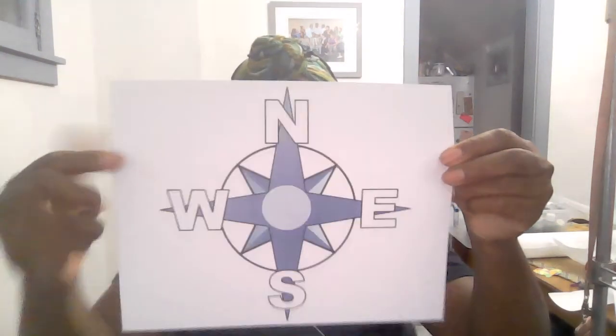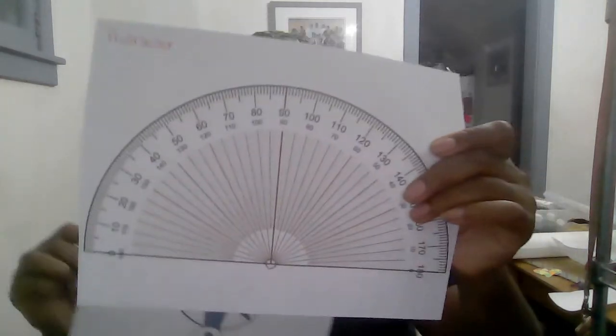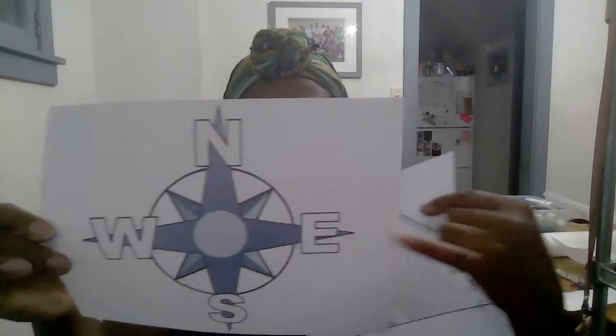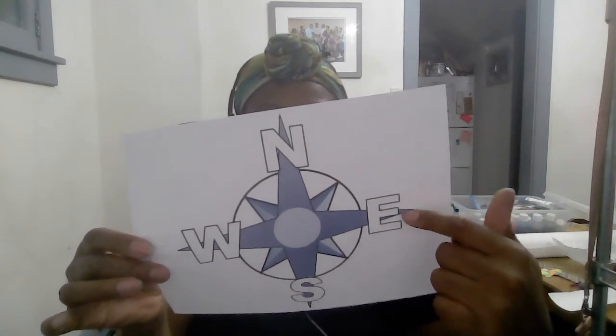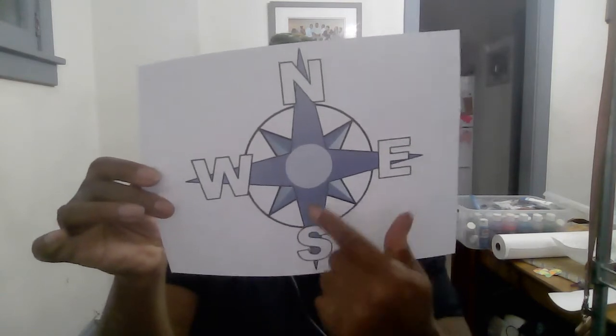Starting with my prime meridian, I'm going to go to the east. Think about a compass rose — it gives us our directions: north, south, east, and west. I'm going to label my lines by degrees from 0 to 180, making sure I put an E so I know that's to the east. So I'm going 10 degrees, 20, 30, 40, 50, 60, 70, 80, 90, 100, 110, 120, 130, all the way up to 180.